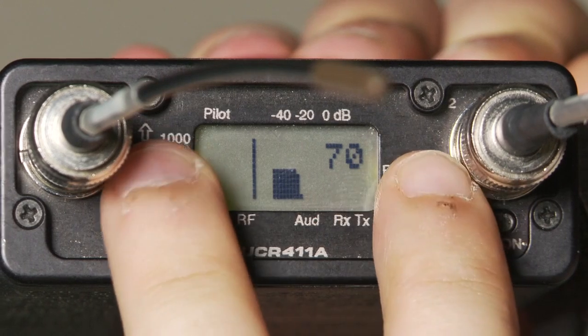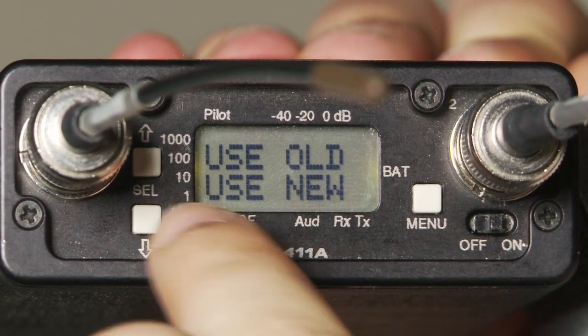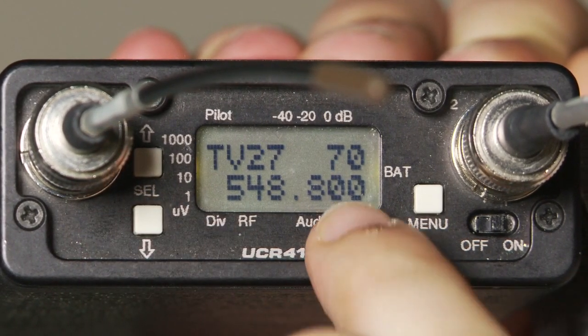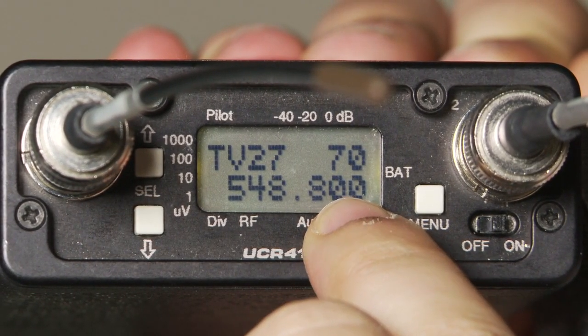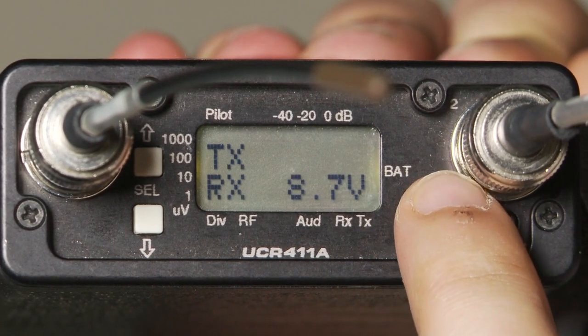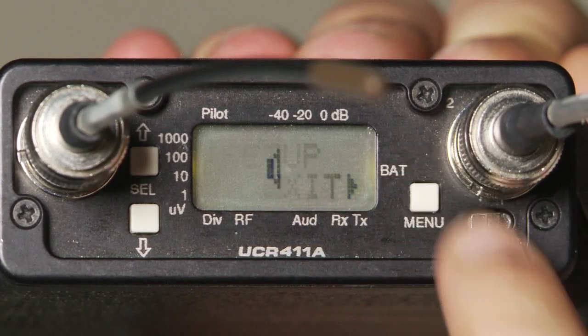Hit all three buttons at the same time. Hit the button with the down arrow to select Use New. The new frequency of the receiver is 7-0. Hit Menu three times to exit and return to the original screen.